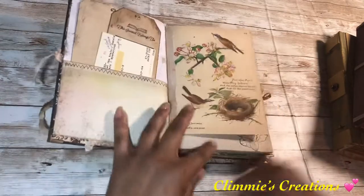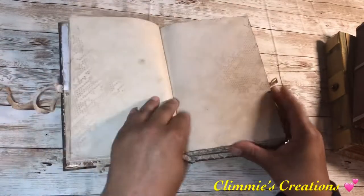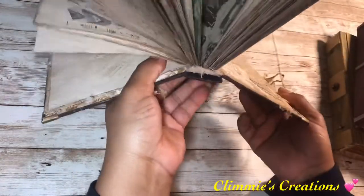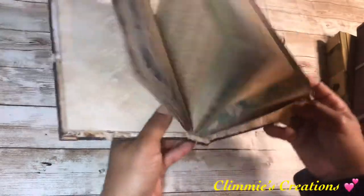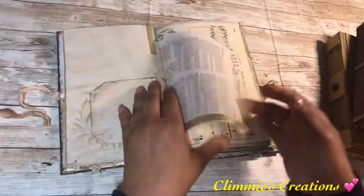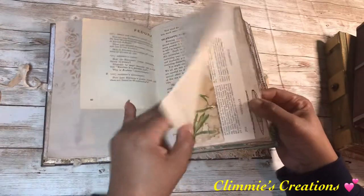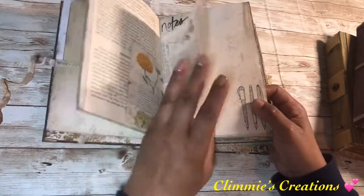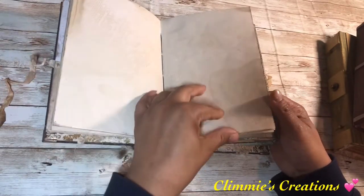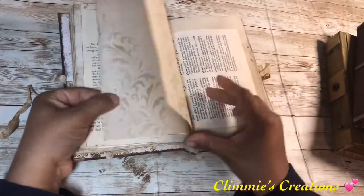I'm going to try and go fairly fast. This is some Edith Holden. In this journal, we have lots of stenciling and stamping. It is very stiff. Here, I think I just gessoed over there. Just some vintage botanical paper. I did do a 5-0 pamphlet stitch on this one. You can see that there is lots of room to journal.